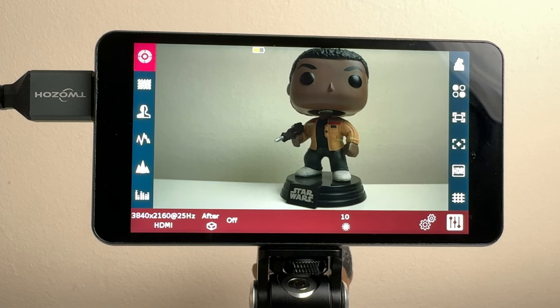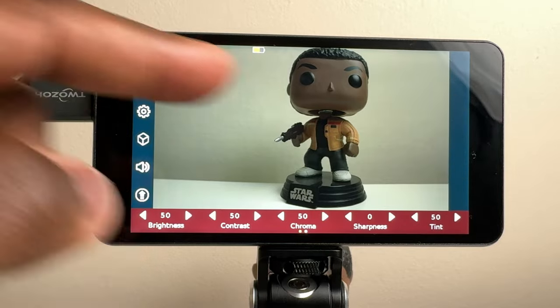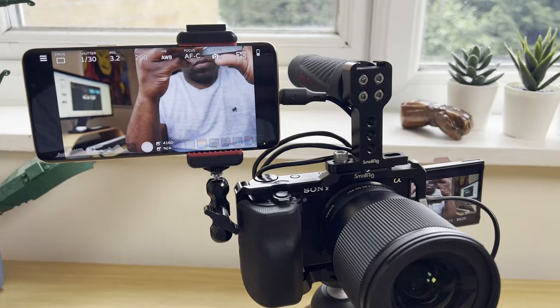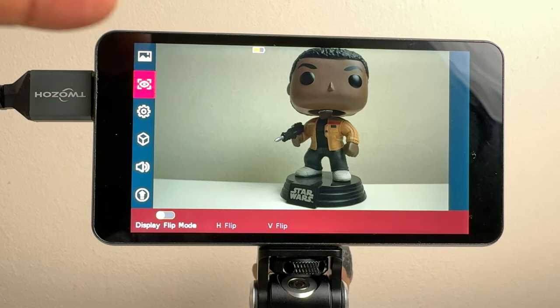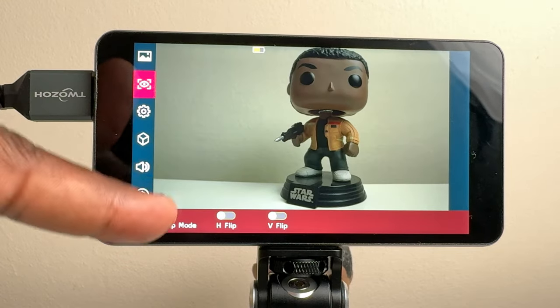On the user interface there are two menus. First, the main menu, which features the image settings — essentially the way that you see what's displayed from the camera onto this monitor. Remember, this monitor is only for monitoring. Some monitors have advanced features for remote changes to your camera, but this one is only for monitoring, so any changes to how it looks on the monitor won't affect what's being recorded. You can also change the orientation of the image and have it flipped vertically or horizontally depending on which way up the monitor is when you're recording.